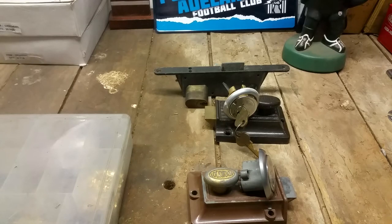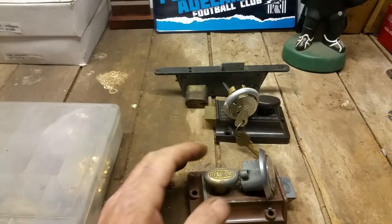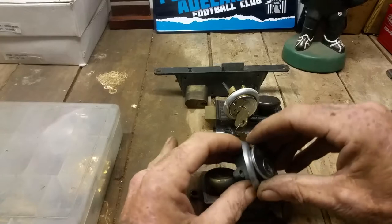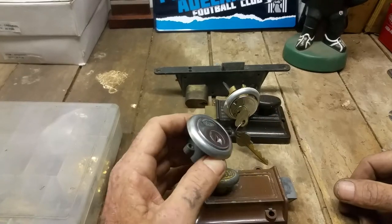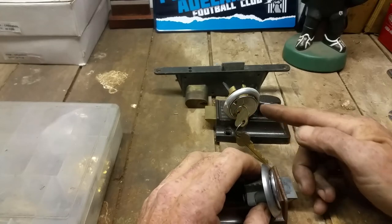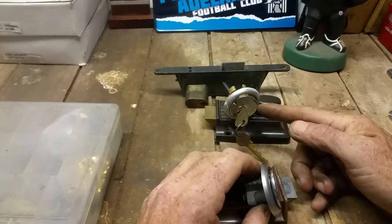G'day guys, back again — I'm losing count, I think it's number nine. I just thought I'd do a reasonably quick video explaining the difference between the 100 night latch and 100 rim compared to the 201 night latch and 201 rim.